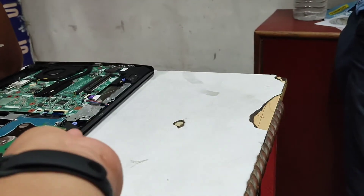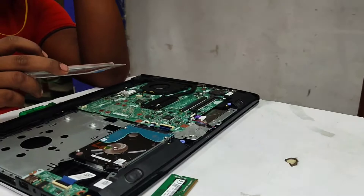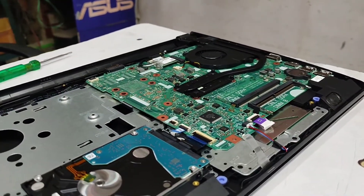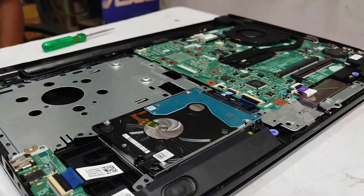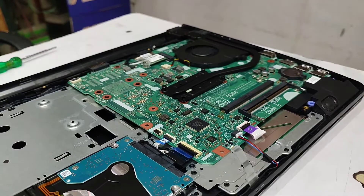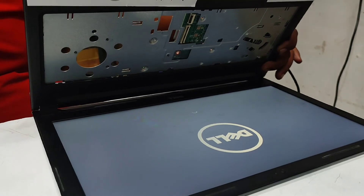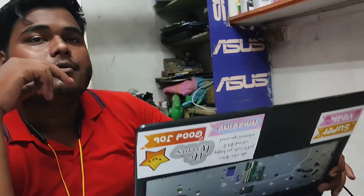He went out to another shop and brought a 4GB RAM, and then we'll try to fix it. Looks cool, right? That is the motherboard — looks great. After that we tried it out and it's working. Thank you so much for watching, do like, subscribe, and share the video. Thank you so much.